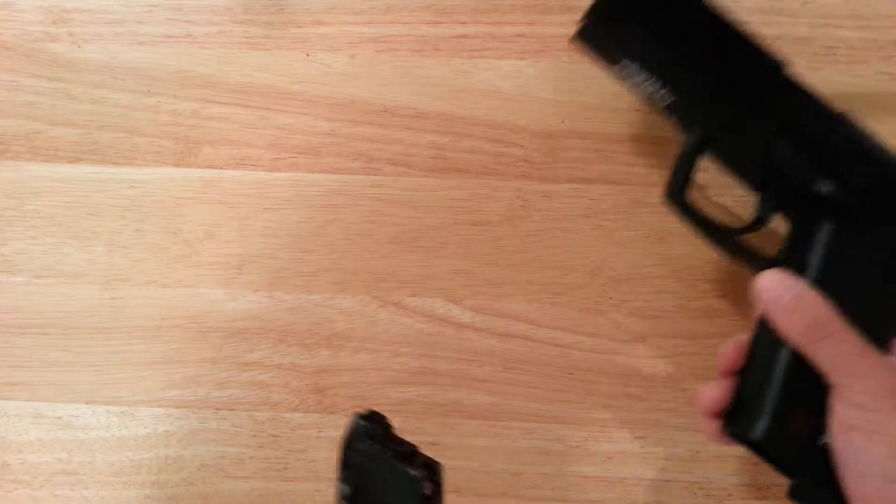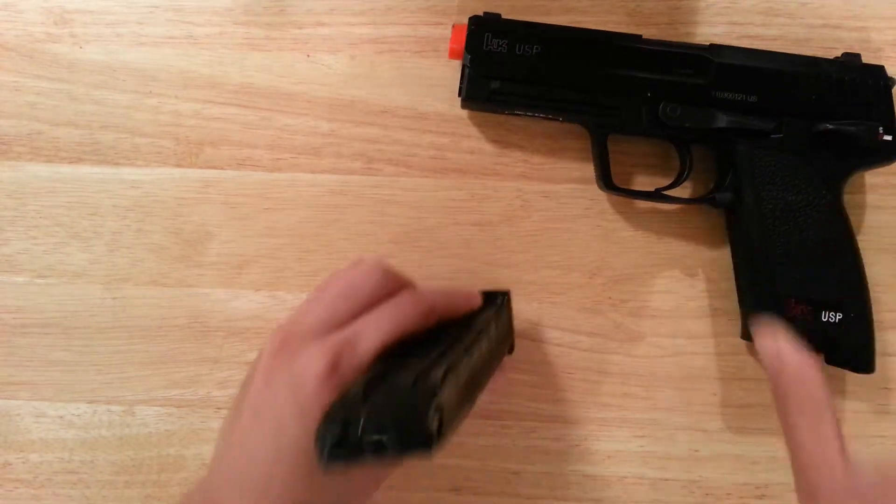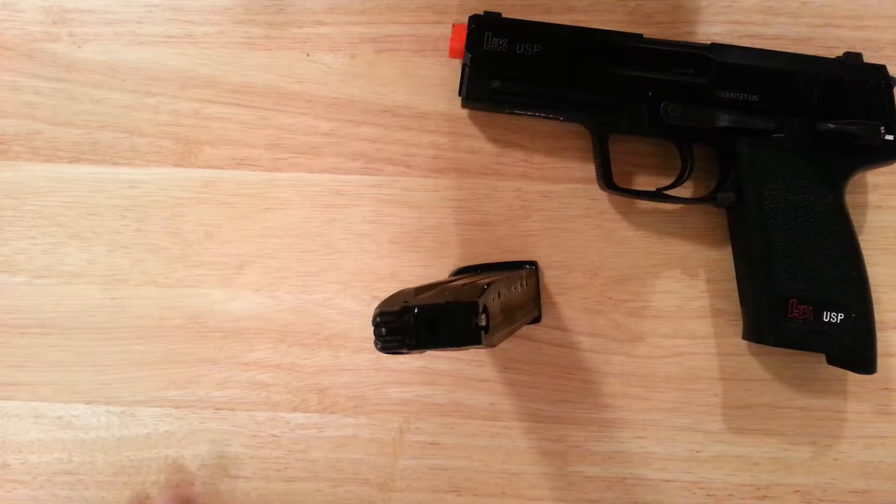This magazine, which is made of metal except for the polymer base plate, holds 25 rounds of 6mm BB. It's recommended that you use .2s or heavier.